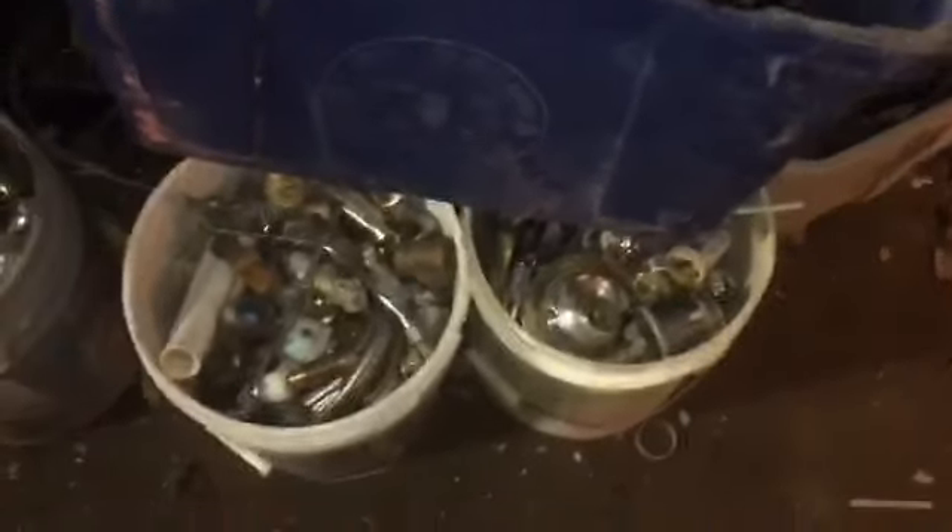A bit of red gold here — maybe about 25 pounds or so. I would say each bucket's worth maybe about 80 bucks. That's a lot of smashing.